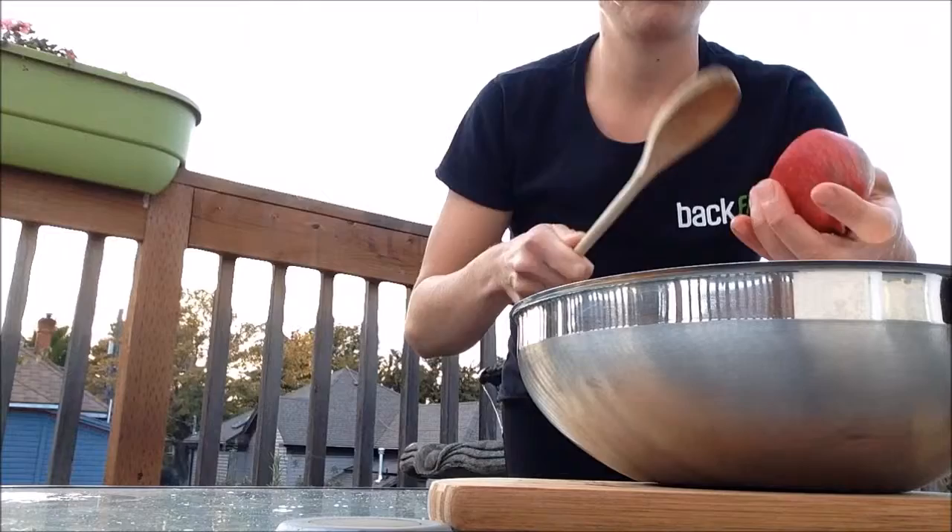And for the perfect high-protein dessert, I put them over Greek yogurt. Ooo...